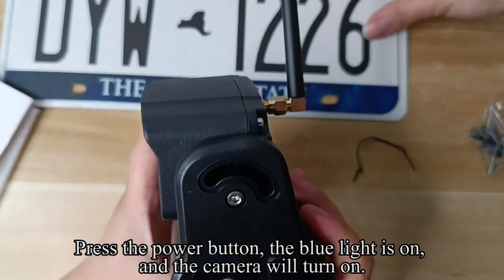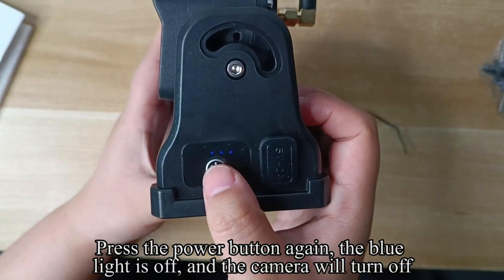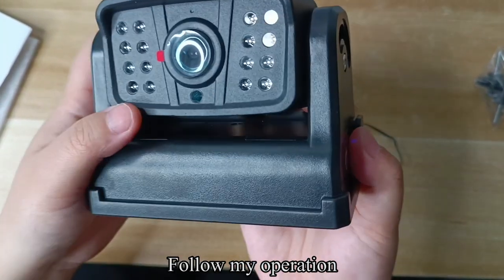Press the power button. The blue light turns on and the camera will turn on. Press the power button again — the blue light turns off and the camera will turn off.